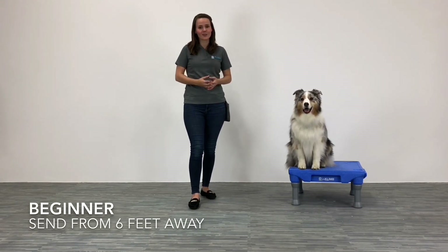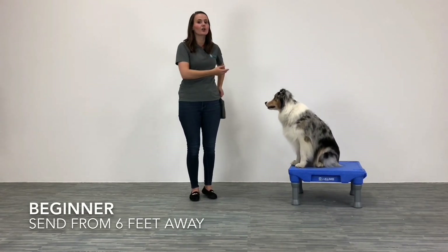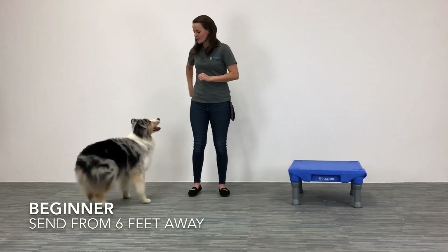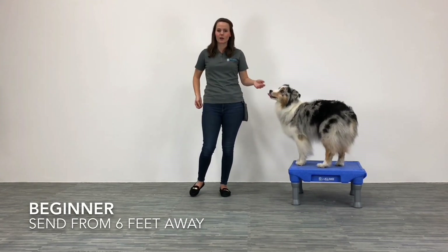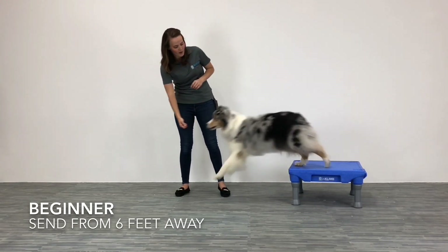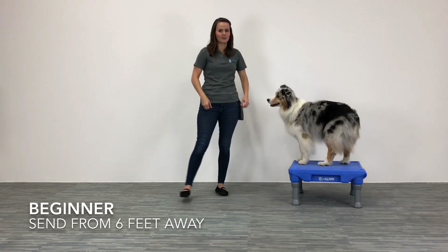Our first step for you beginners out there — if you're just getting started with climb training or elevated platform training — we're going to show you how to get started. What we're looking for is just that our dog goes to the platform. I'm going to start with Ru on my right side, show him my hand, and point to the object that I want him to go to. When he goes there I can mark it with a verbal marker like 'yes' and then reward him for being there. I'm going to lure him off of the platform to get started, just point to the object I want him to go to. When he goes to it, mark and reward.